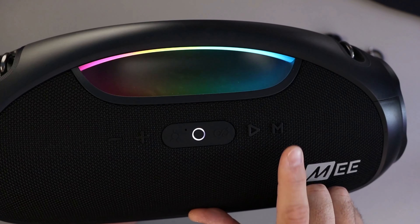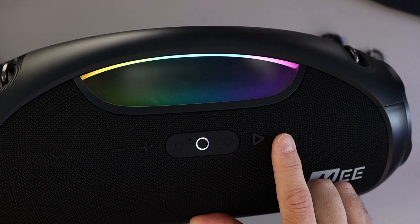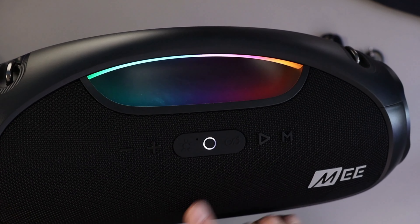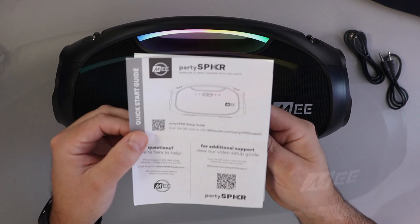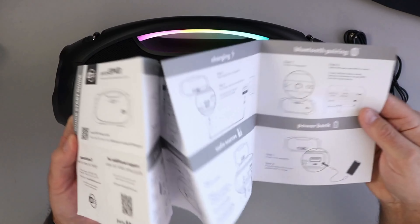The first thing that struck me about this unit is the solid feel, which makes sense considering it's packing some serious power. We're talking 60 watts RMS of stereo sound, dual tweeters, woofers, passive radiators — that's a whole lot of audio muscle in this portable package.